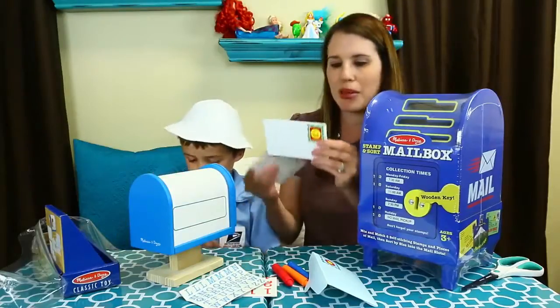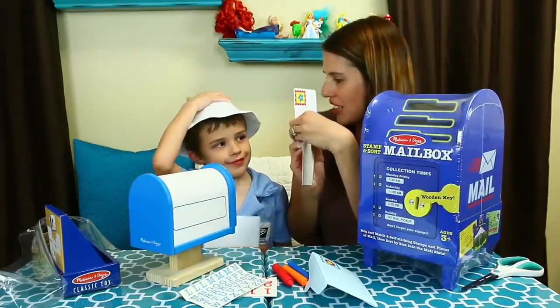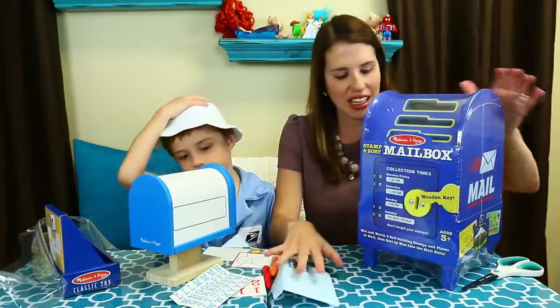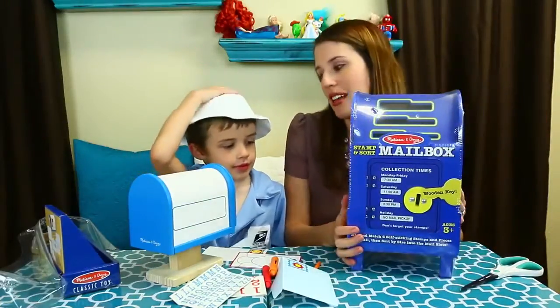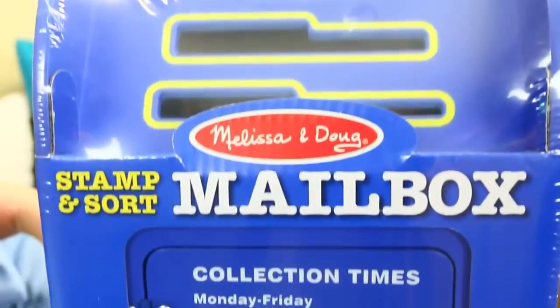These are postcards so you can draw your own picture on it. You can draw a face. Should we draw you? Yeah, that would be kind of cool. And then mine — this is a big one. I got the big mailbox, the giant one. This is the stamp and sort mailbox. It comes with a working real wooden key. Let me open this up too.